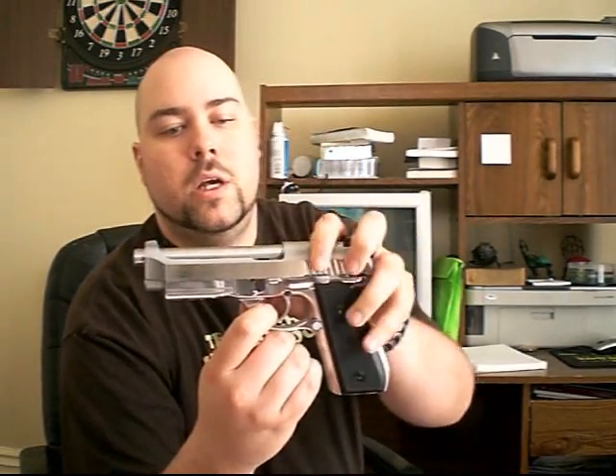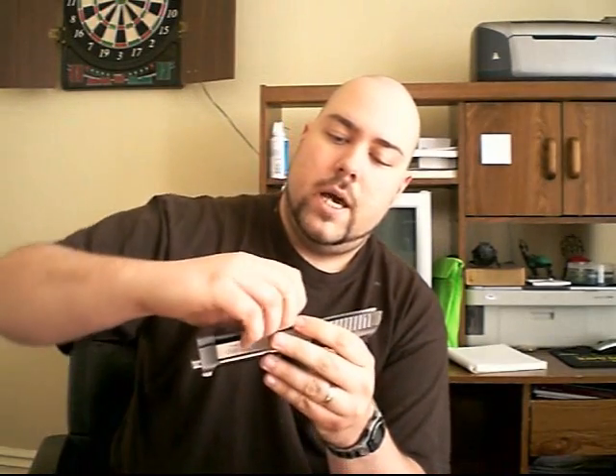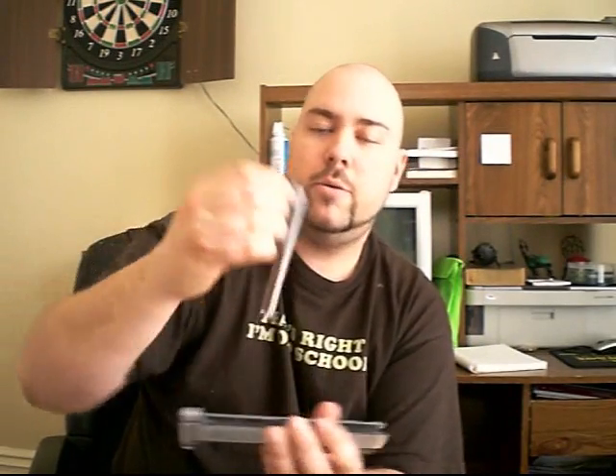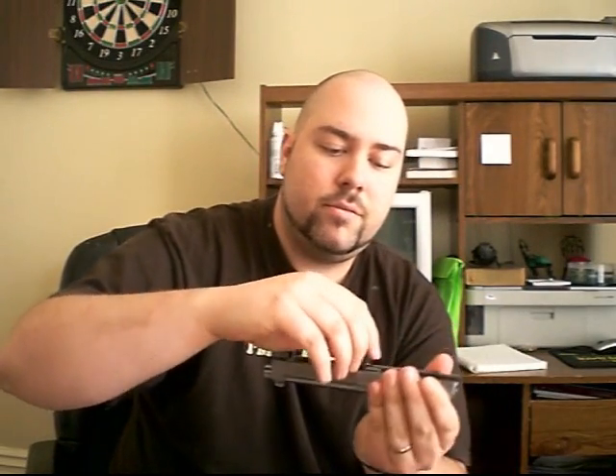The teardown on this thing is pretty simple. There's a little button here on this side, and there's a lever on this side. You push this side button in and pull the lever, and you see the barrel slides forward. Slide it off the frame — the frame, I believe, is aluminum, so it's nice and light. All the weight is in the slide, which is just a giant piece of steel. Take out the recoil spring and the guide, I think it is, then pop the barrel out — and that's all there is to a teardown. Nice and simple. I like it; it's really easy to get in there and clean.